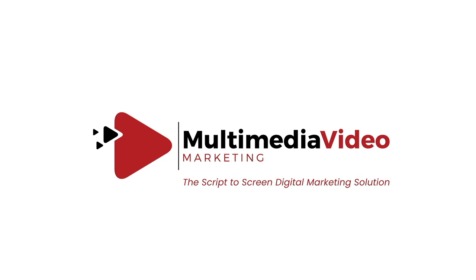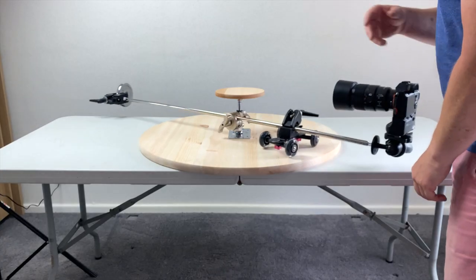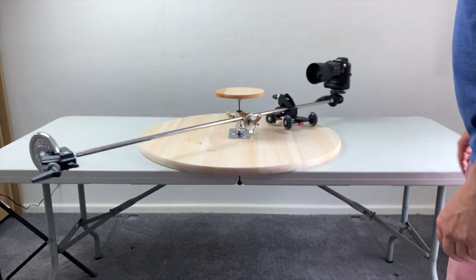To help us make more videos like this please hit the like button and don't forget to subscribe. 360-degree video camera rigs normally cost thousands but I've made this one for under £180, and this could be a lot less as many media creators already have many of these items. Let me show you how I made this 360-degree video camera rig.